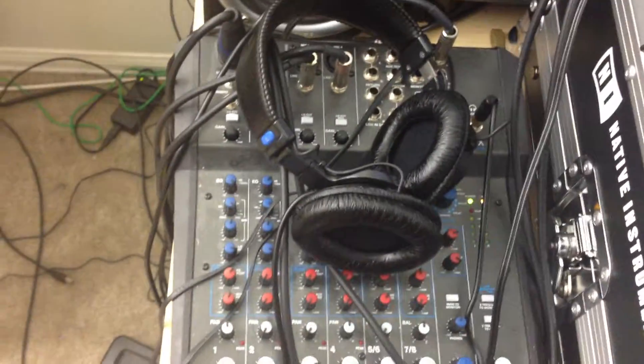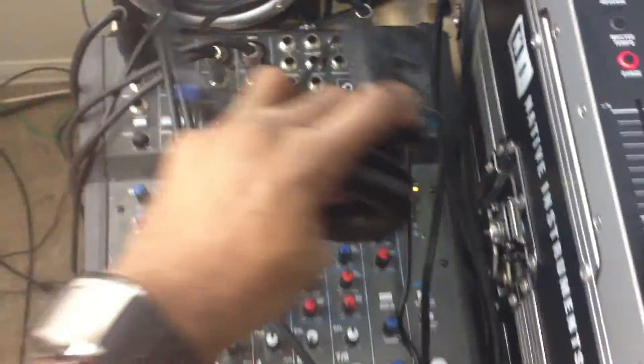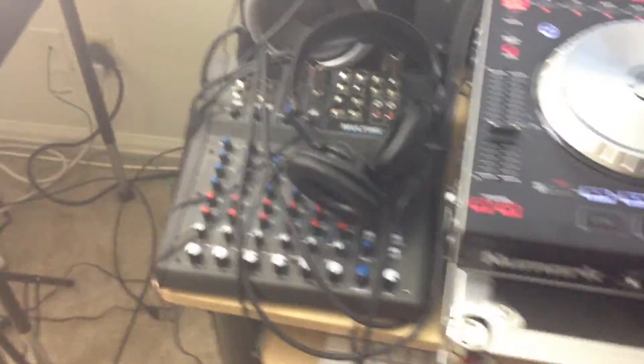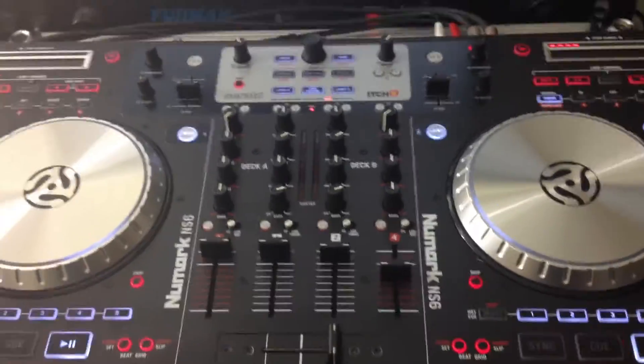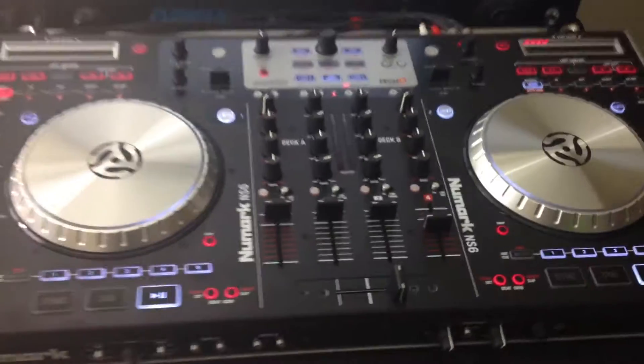Another option would be to use a USB mixer, like this one here — this Alesis, I think it's the Multi Mix 8. You can use something like that — you can run your signal through it and use it as your sound card as well. But since the NS6 is already a sound card, I don't think you need anything else. This is all you need.